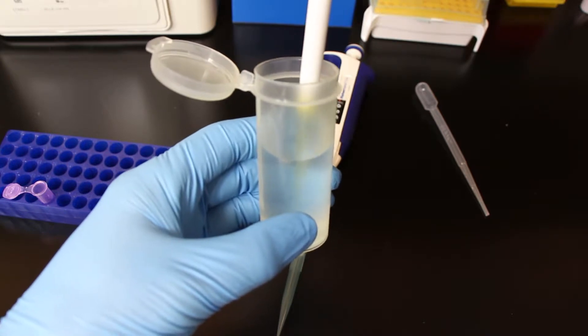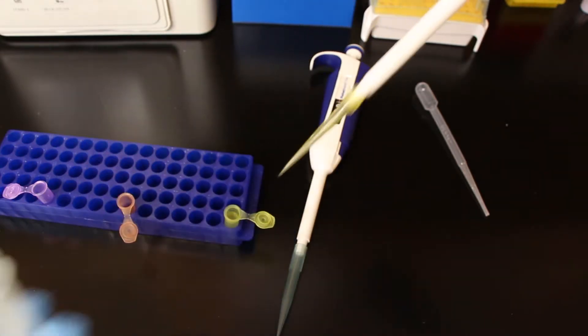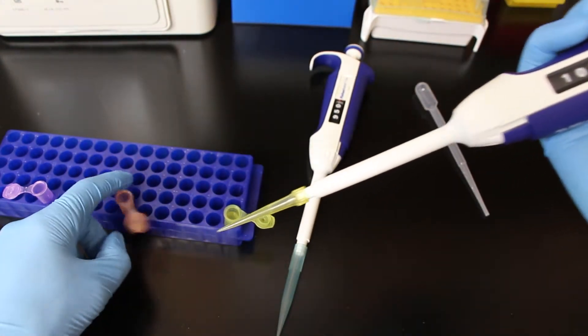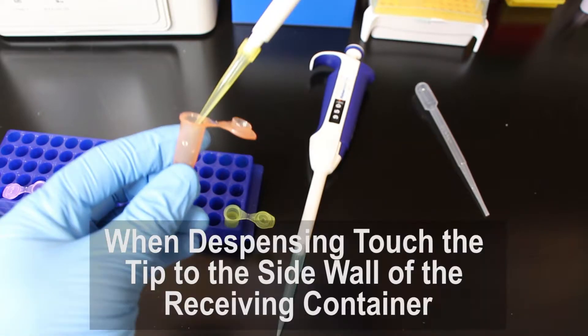You're going to push down to the first click, put it into the sample, and then let go of the button slowly, and it's going to suck up the solution. When you take that pipette out of the original solution and you put it into your new sample container, you then push to the second click — essentially what you're doing is putting a little air behind the liquid sample to make sure that all the liquid sample comes out.